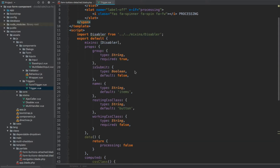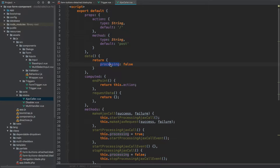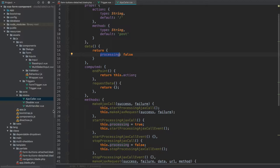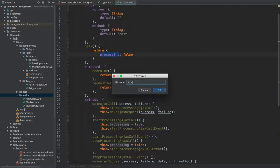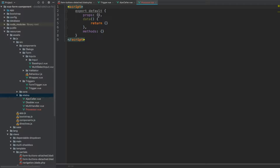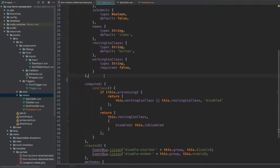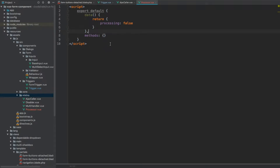The first refactoring I'm going to do is applied to this processing property, because this specific component as well as the Ajax caller have the same property and they both set it to true or false. So what I'm going to do is create a new mixin called processor, and from within this component I'm going to remove the template. I'm going to go back to the trigger and cut this data method, overriding the existing data on this new component and removing this props method as well.